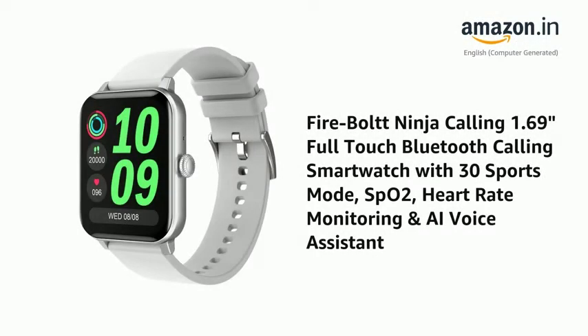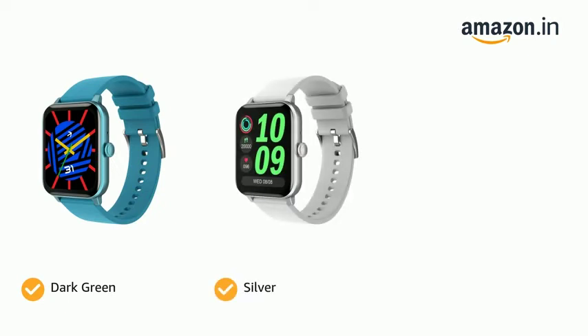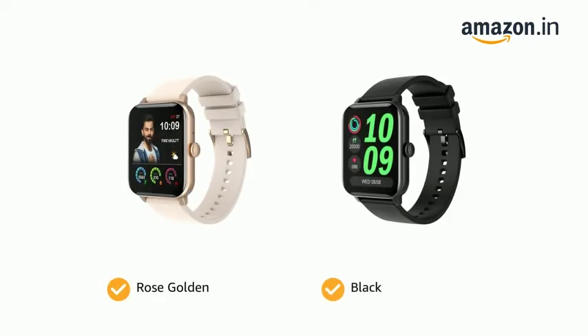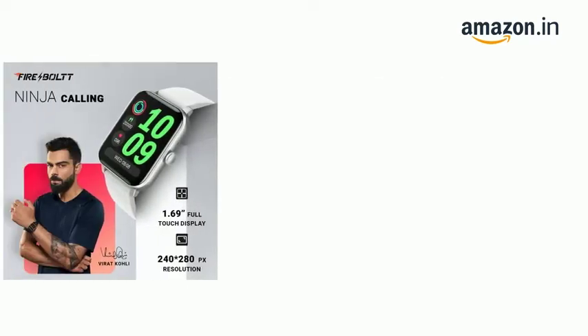Presenting the Firebolt Ninja Calling 1.69-inch full-touch Bluetooth calling smartwatch with 30 sports modes, SpO2, heart rate monitoring, and a voice assistant. It comes in color options of dark green, silver, metal gray, rose golden, and black.